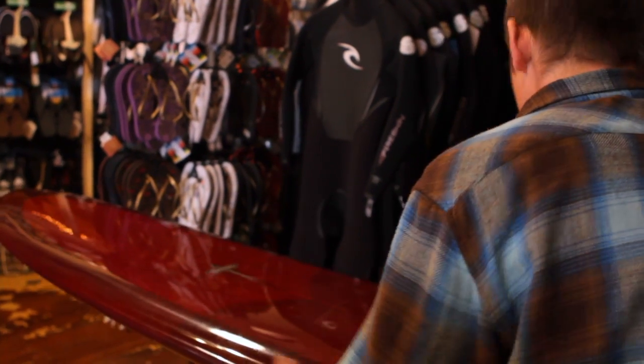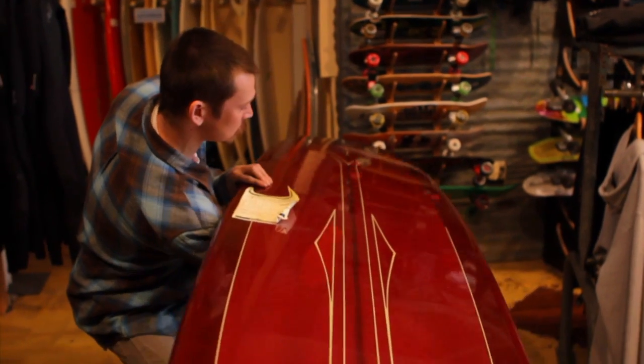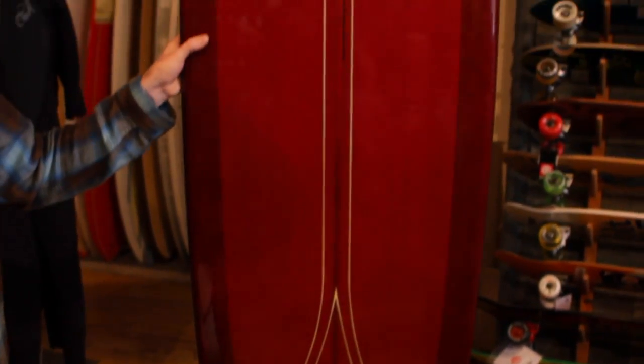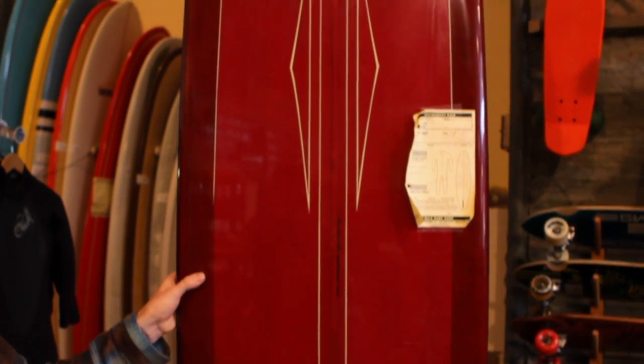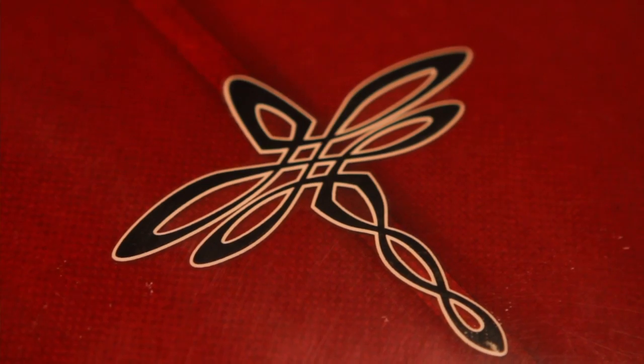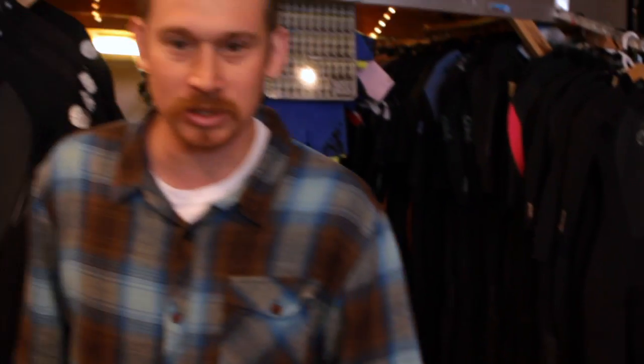This is a 9'6", another custom Jamie Murray shape. Cruise, ride the nose — just a standard single fin, but nothing really standard about the shape. You've got a really nice heavy, thick stringer right here. Just beautiful contours. Put your hand on something like this and you know what it was built for.